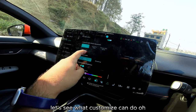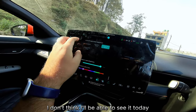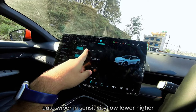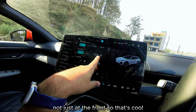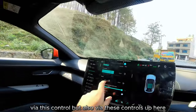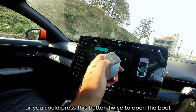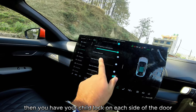Ambient lighting color and intensity can be customized. Auto front wipers have adjustable sensitivity — low, medium, and high. Rear wiper can be set on or off. There's also a rear nozzle spray, not just at the front. The sunshade on top can be opened or closed via the menu or the physical controls overhead. Trunk open and close is accessed here too, though it's a bit buried — you can also double-press the button to open the boot.